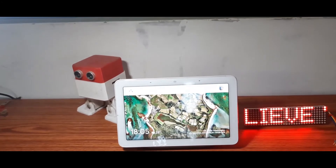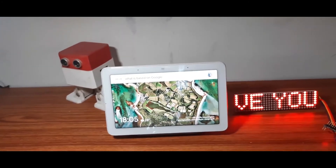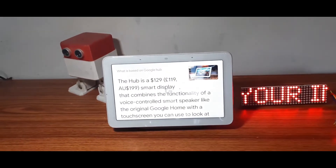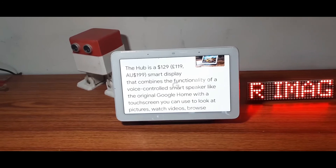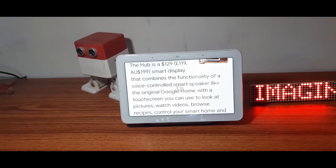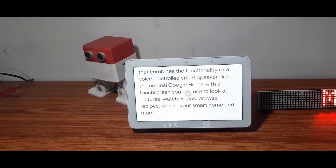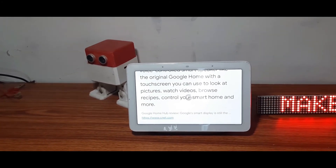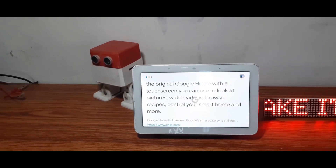Hey Google, what is next on Google Hub? On the website CNET dot com they say the Hub is a $129 smart display that combines the functionality of a voice-controlled smart speaker like the original Google Home with a touchscreen you can use to look at pictures, watch videos, browse recipes, control your smart home, and more. Okay Google, stop — thank you.